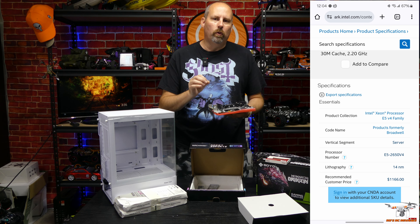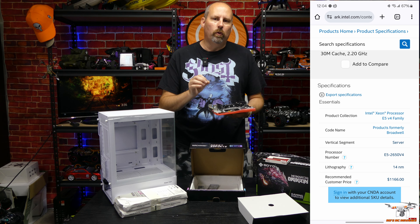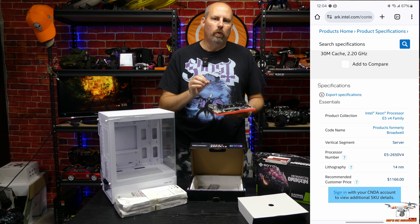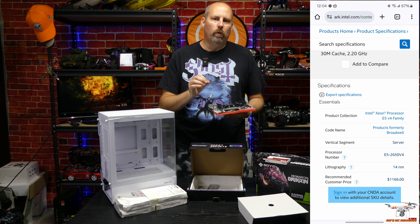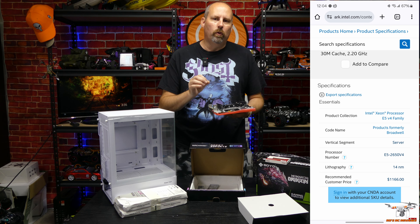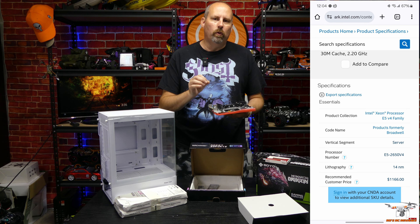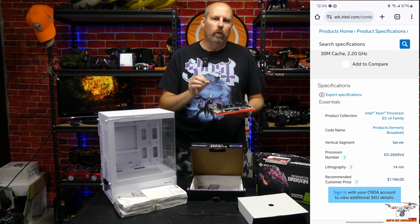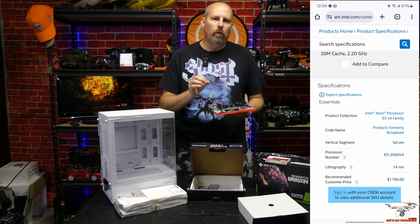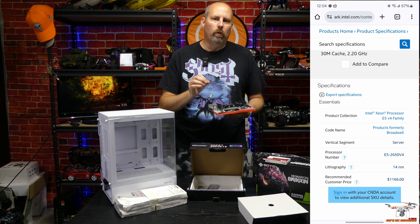Now we'll install the CPU fan. The rear of the motherboard is back here, so orient the fan so heat is exhausted toward the rear and vented out of the case. Peel off the plastic film to expose the copper heat pipes, then press it down and attach on each side — it does take some force. Double-check the snaps are secure, then connect the fan header. This is a three-pin connector, so just line it up and plug it in.